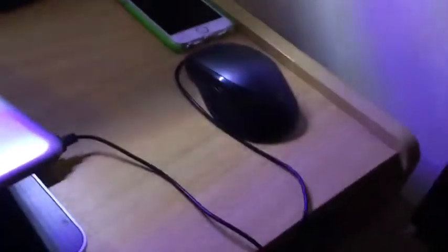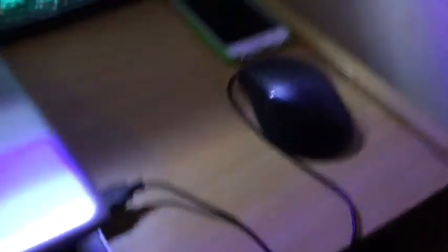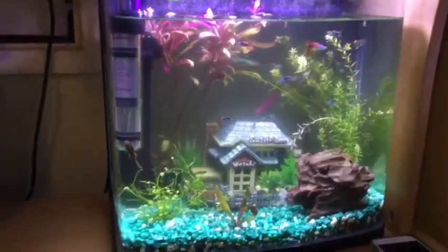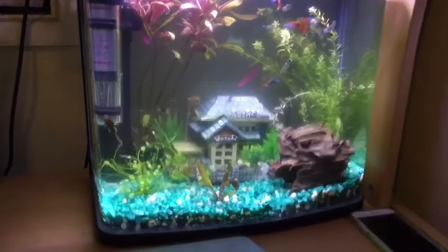So this is my cord management. The white cord is my iPad charger. I don't have a proper mouse — just a cheap one — I need to get a mouse pad. And that's my aquarium, a little sneak peek for anyone who wanted to see it. That's my bed, obviously, where I sleep.